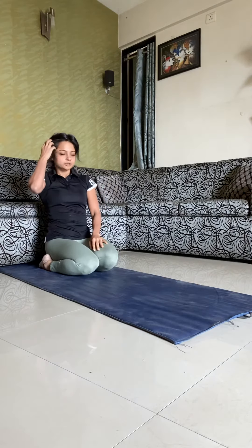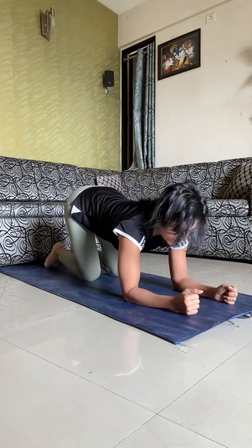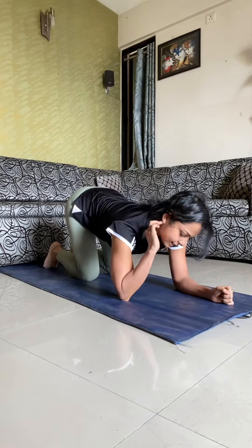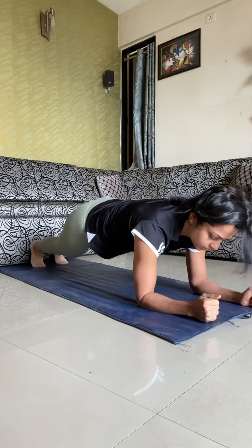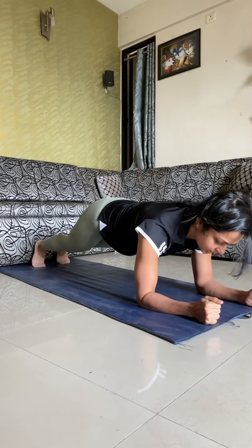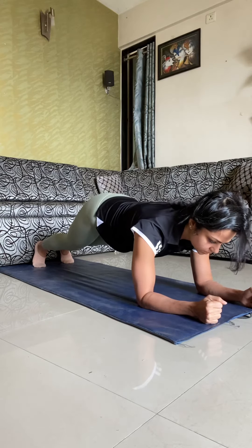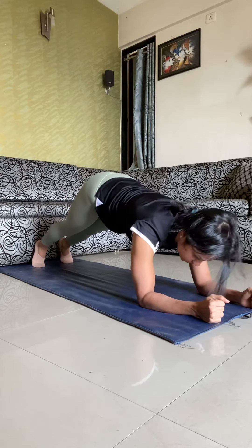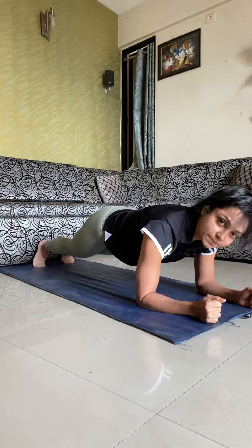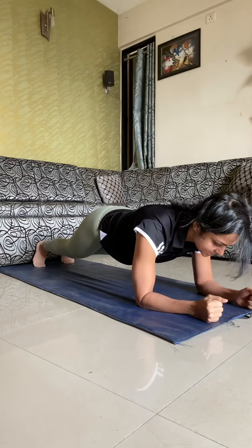The exercise is the plank. Go on the ground and place the elbow on the mat at a 90-degree angle — the shoulder, the elbow, and the palms are at 90 degrees to each other. Hips tucked in, core sucked in. Do not lift your hips up, do not drop them down. This is the plank position. You have to be in the plank position for 30 seconds. Let's get started.